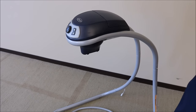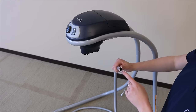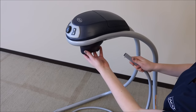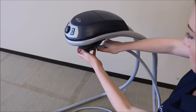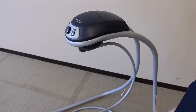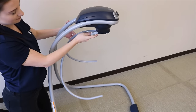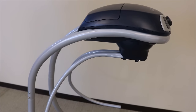Insert the hanger tube into the seat mount. To help, make sure you are using the circle side that is flattened. Also, turn the hub away from you to help with inserting the tube at an angle. Push in until you hear a click. Repeat for the other side. Check that the hanger tubes are fully secure by firmly pulling on them.